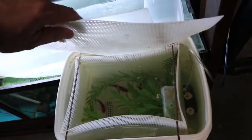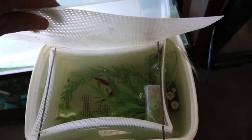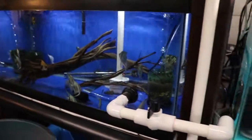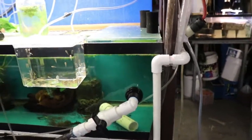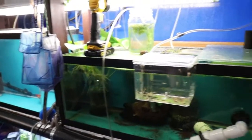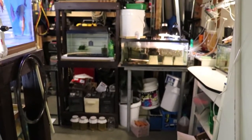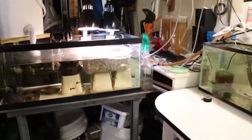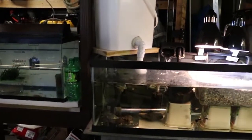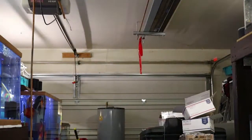I'm going to do a video this weekend on these breeding traps for everybody. Everybody's looking good this morning, so I'll get going with feeding. Let me set the camera down and get these fish fed.